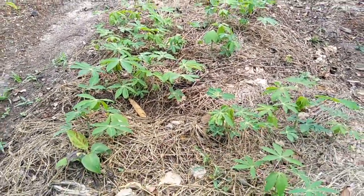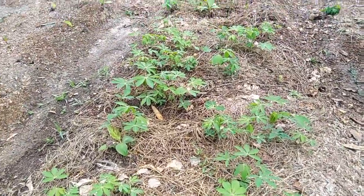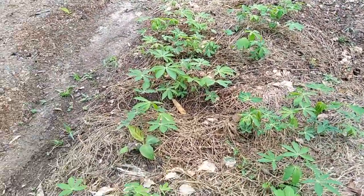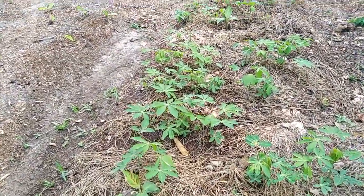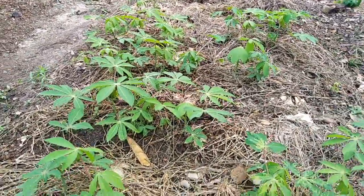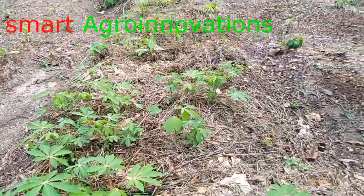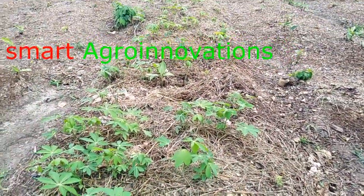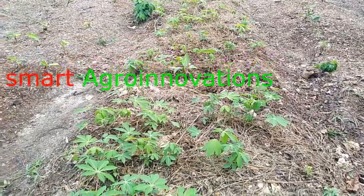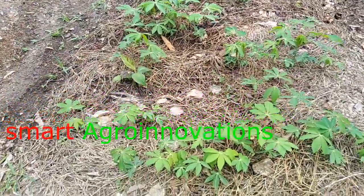They are just 21 days old and this is how they look. Once it reaches this stage, they are good to go — you can transplant them to the main field. Because our field is not ready, we shall do our transplanting in 30 days' time. Thank you very much for watching. This is Smart Agro Innovation channel.